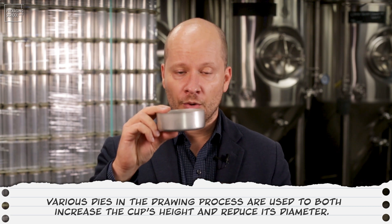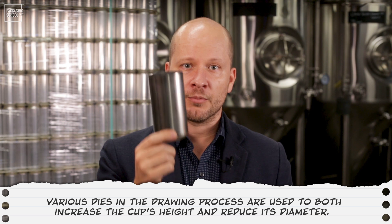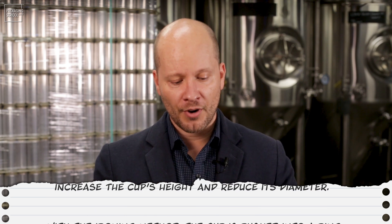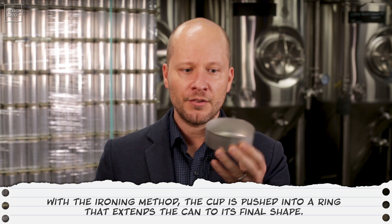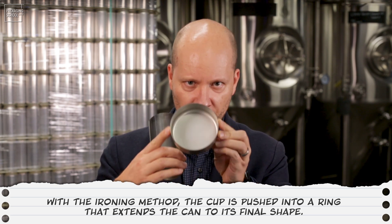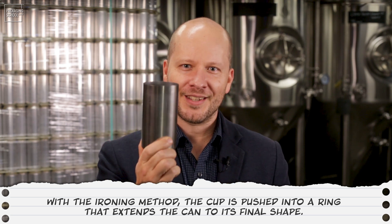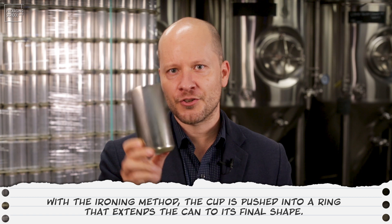Depending on the method of manufacturing, we can draw and redraw — pushing the cup into different dies, ultimately resulting in the final can shape. There's also the ironing process, which forces these shapes into rings and slowly moves the thickness of the metal upward, taller and taller, to ultimately get to our final can structure.